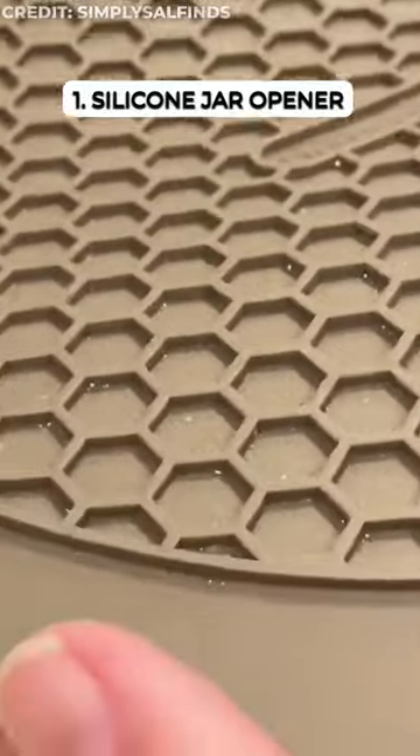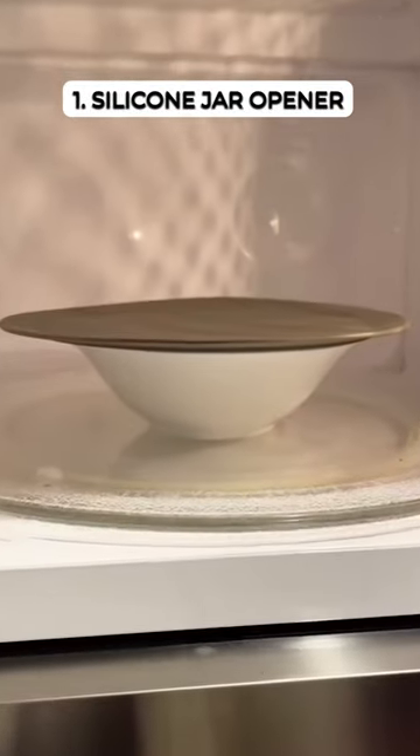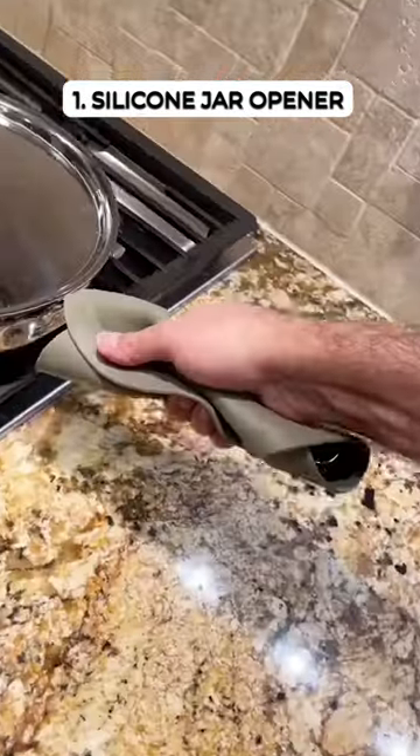This multitask silicone mat grips, opens stubborn jars, doubles as a microwave mat, splatter guard, oven mitt, utensil rest, and pot grabber.